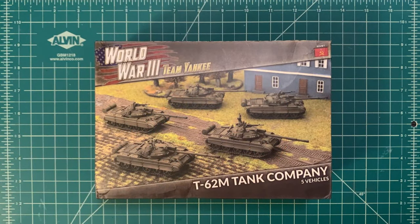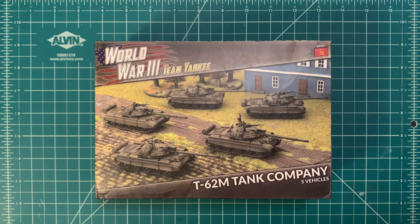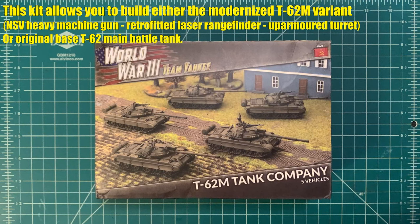Greetings everyone and welcome to the Sitrep Podcast, your forward operations base for all things military and historical wargaming. I am your host today, and today we're going to be doing a little bit of hobby craft using the T62M tank company box from Battlefront. We're not really going to be using the T62M option — we're going to be using the base T62 because I want to get my Syrians and Egyptians ready for some 50th anniversary commemorative Yom Kippur battles.